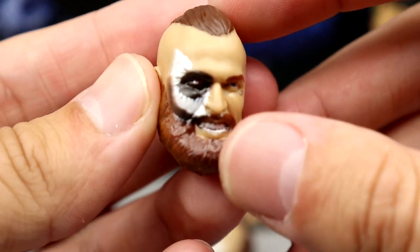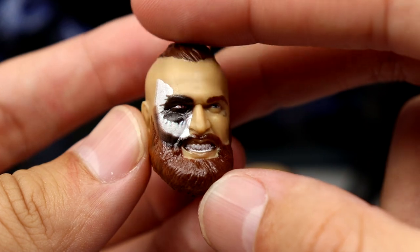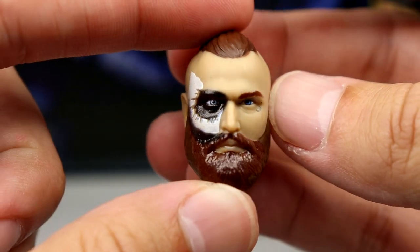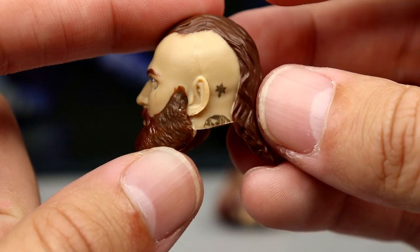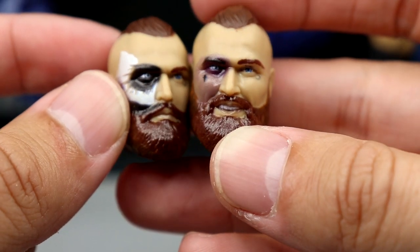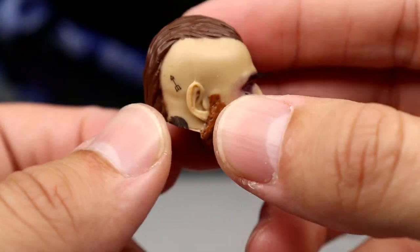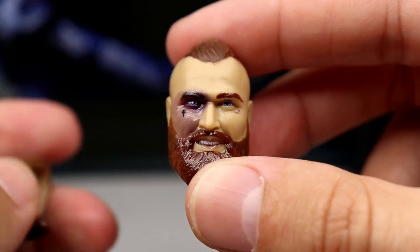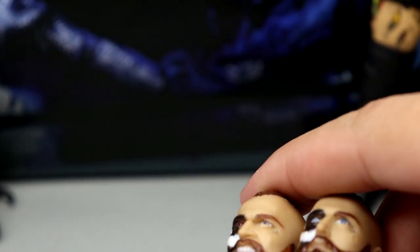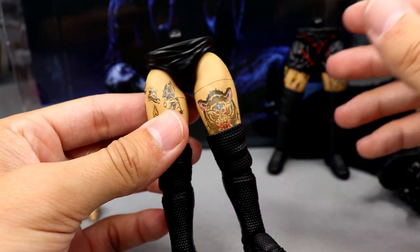The next three head sculpts are unmasked. First is the black and white half face paint with a pissed-off expression — you get the moon tattoo under the eye. These face sculpts are decent but feel a bit cartoony, not as detailed as head sculpts we've seen in the past. You get tattoos, hair, and beard on all of them. The last unmasked head sculpt is kind of the black-eyed look where he's smirking and smiling — it looks like Malachi Black but isn't perfect. Probably my least favorite. Out of the unmasked I like the pissed-off one most, and for the masks I think I like the big antler one most.